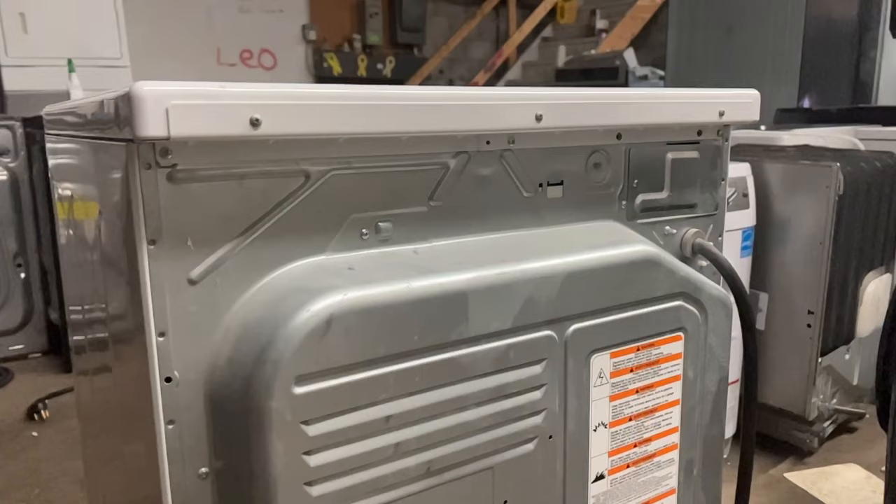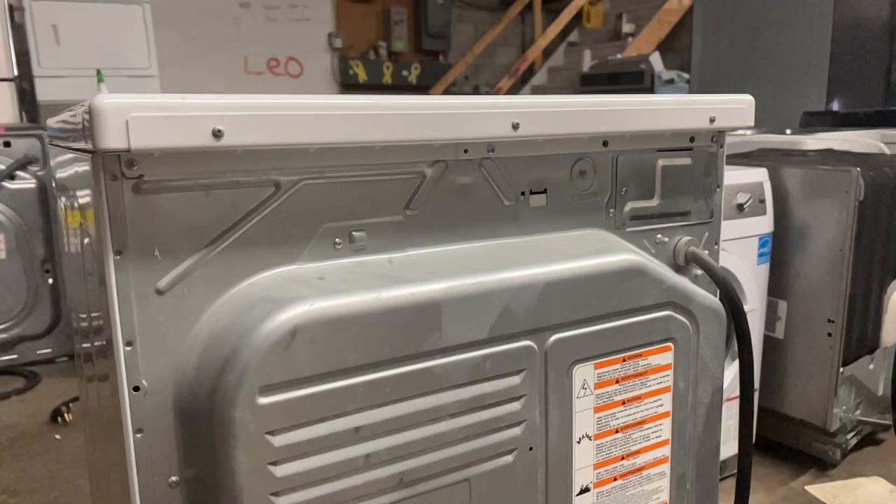Let's jump into the disassembly of the dryer. Like any good repair, the very first thing we want to do is unplug the dryer from the wall. With the dryer unplugged, go to the back of the dryer where we're going to remove three screws.